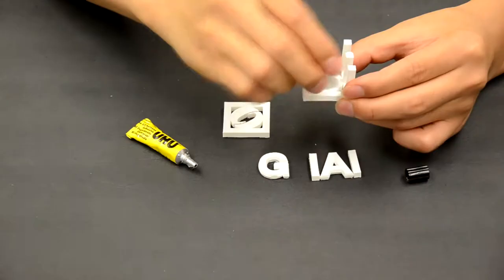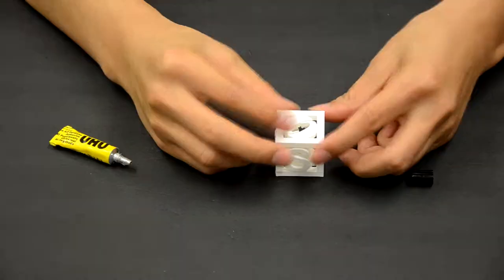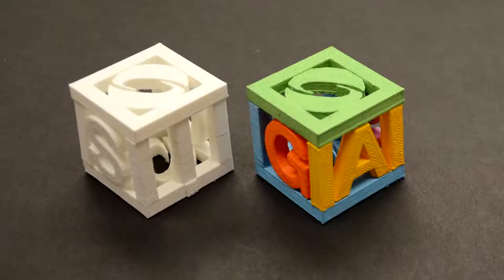Just a touch of glue here and there, we can obtain clean prints. Attend our talk to learn how you can 3D print in a less painful way.